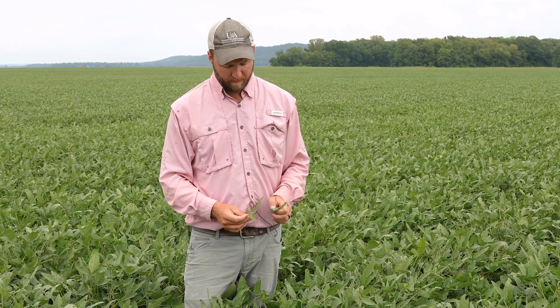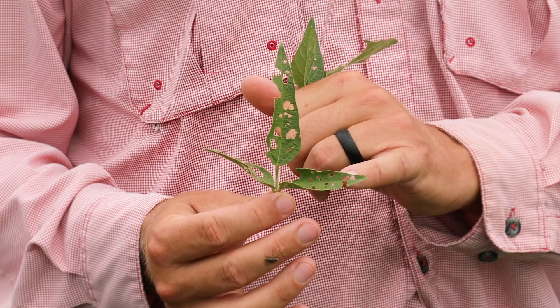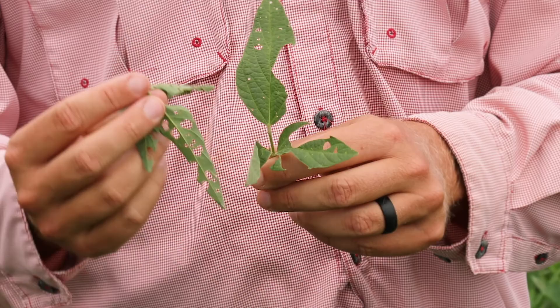This just shows you the difference in types of defoliation we have out here. This is from a bean leaf beetle, and you can tell by the shot hole appearance of these leaves — just a bunch of little holes. Whereas a caterpillar will eat large sections out of the leaves. You can tell the difference; it's pretty obvious comparing these two kinds of leaves.